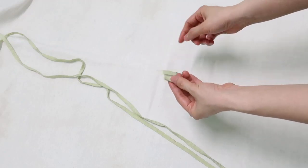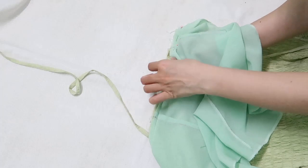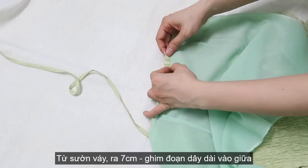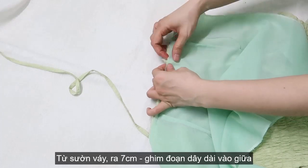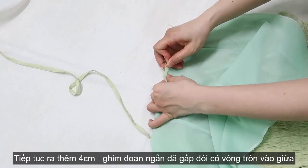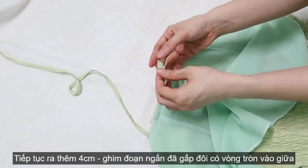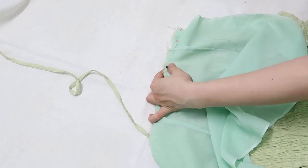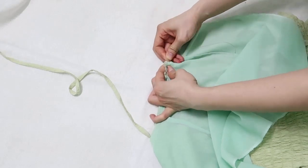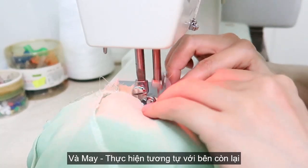Just do it like me. From the side of the dress, go out 7cm and bend a long string between the main skirt and lining skirt. Keep going out 4cm and bend the small pieces while folded in half. Then sew them together, doing that on the other side as well.